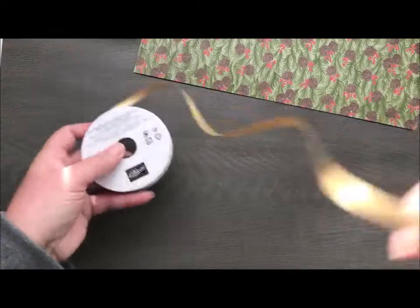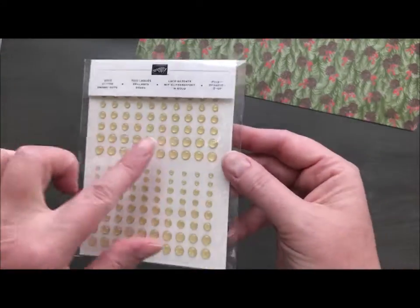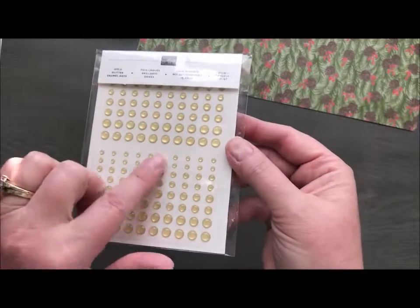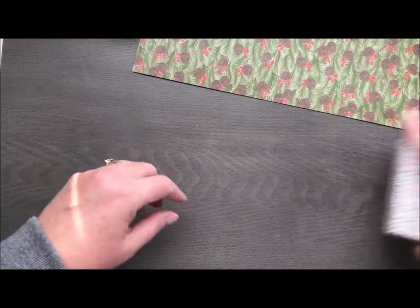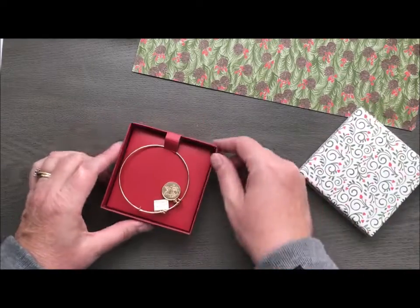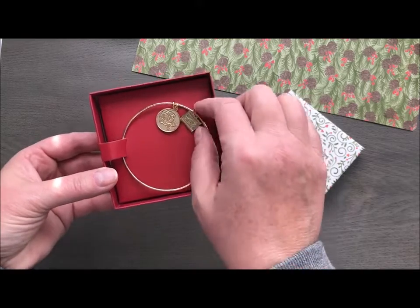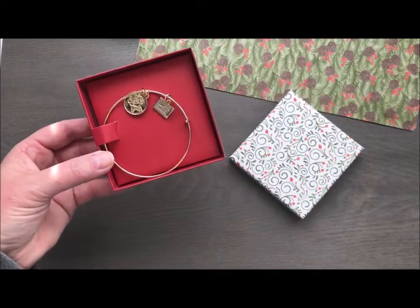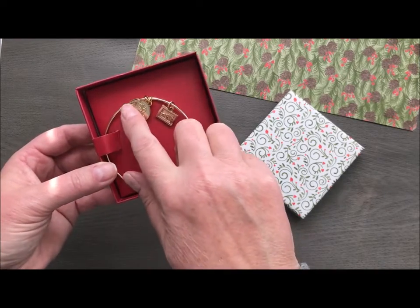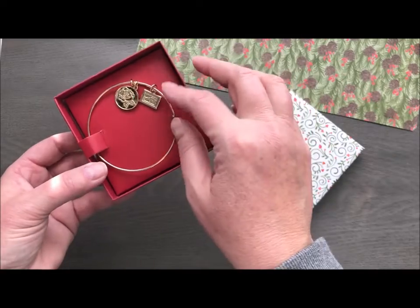We've also got gorgeous gold metallic ribbon and gold metallic enamel dots with glitter in them and four different sizes. And then this is something new and different — a cute little box containing a Stampin' Up bracelet, similar to popular ones you'll see online. We've got the rose that coordinates and then a little Stampin' Up logo in gold as well.